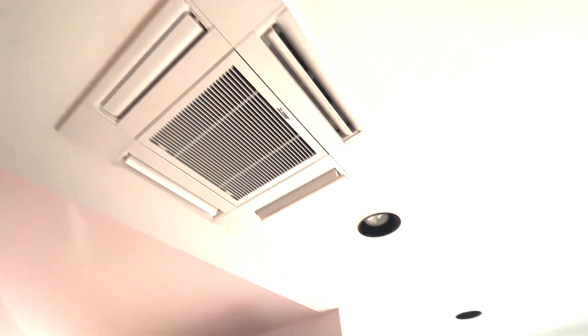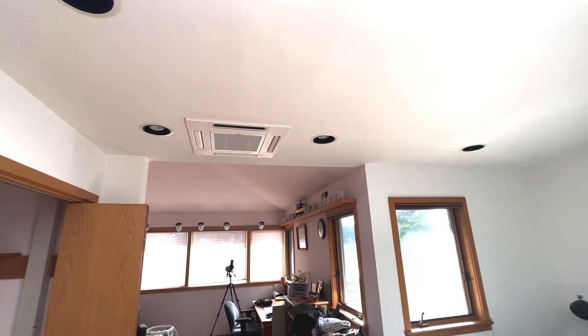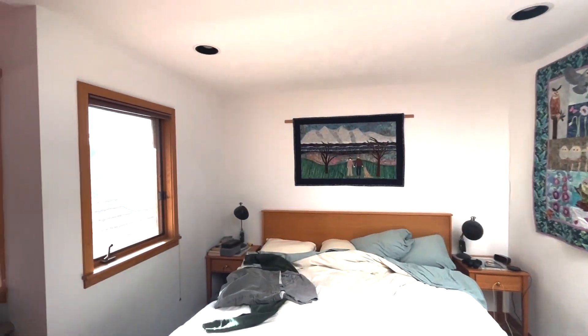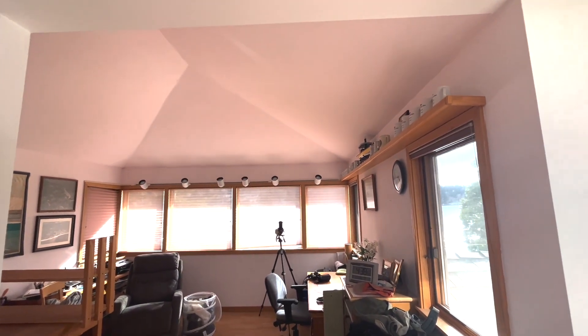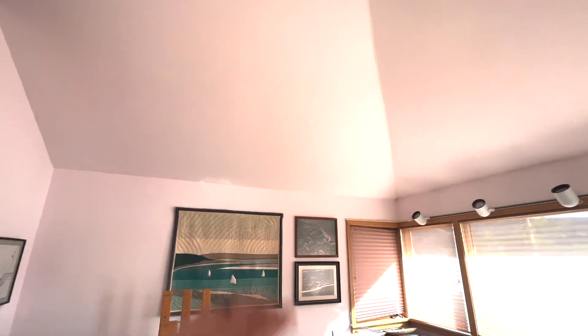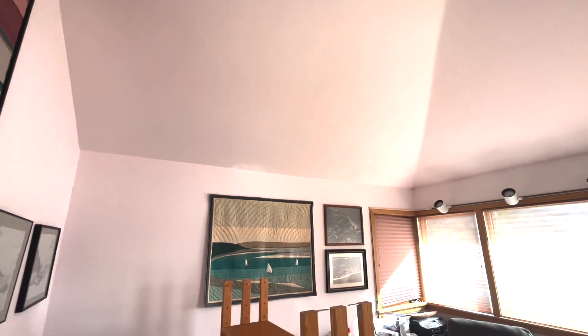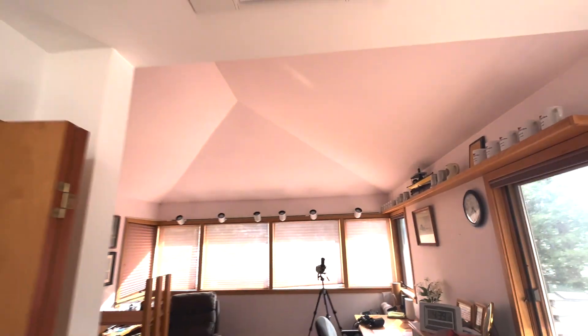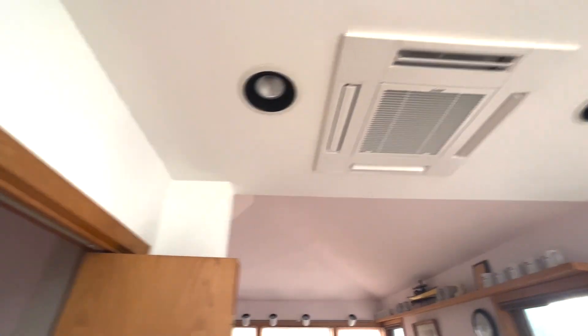So we really have a three-way cassette effectively, but the beautiful thing is we're able to centralize this unit and condition this area here, this area, and back towards the bathroom. With a traditional ductless head, there's simply no room over any of these windows, and on this wall it would have been almost impossible to get a head up here — and it just wouldn't distribute the cooling the way we needed.